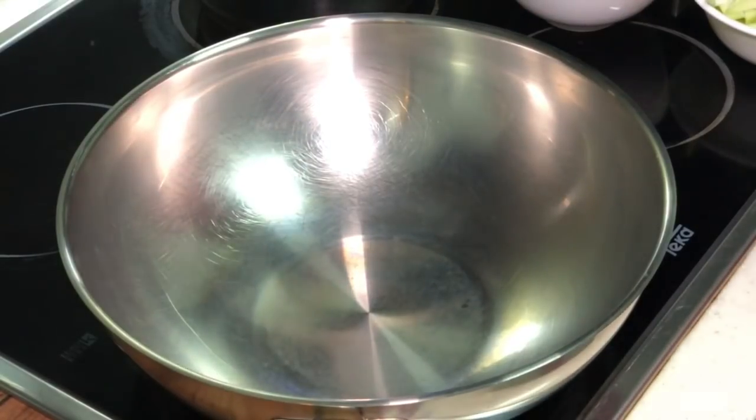Hi, this is Cooking Napa. Today I'm going to make some Marrow Melon Stir Fry.